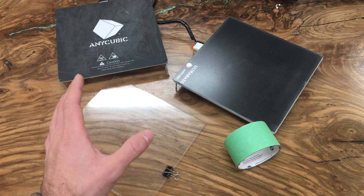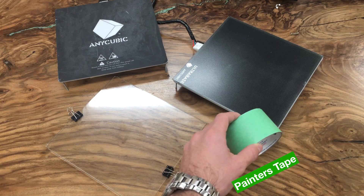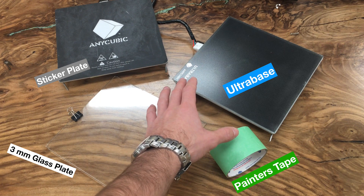Here are the four different types of heated bed surfaces we are comparing: a painter's tape, a 3mm thick glass plate, a sticker plate, and the recently released ultra base.